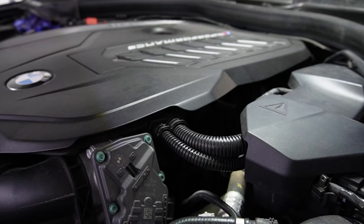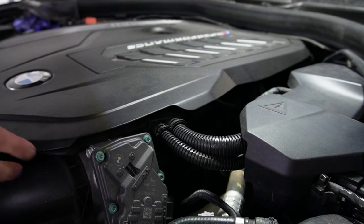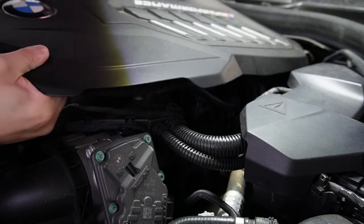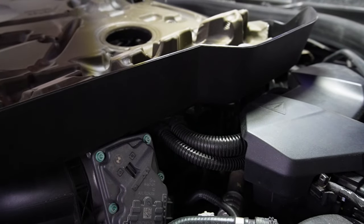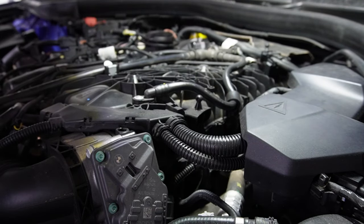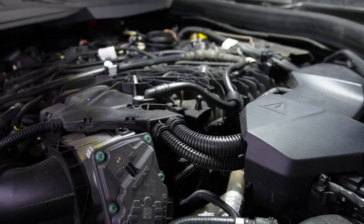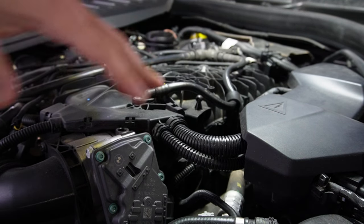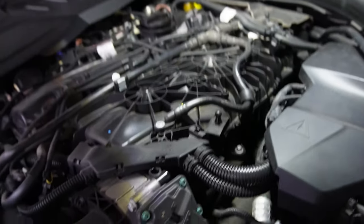Similar to other fluid changes, let's talk about how to fill up the oil first before we actually drain it. I'm going to lift up my engine cover so you can see where the oil fill port is — it's just four grommets holding the engine cover in place. It's also good to note that we'll need this area to access our oil filter housing to replace the oil filter.